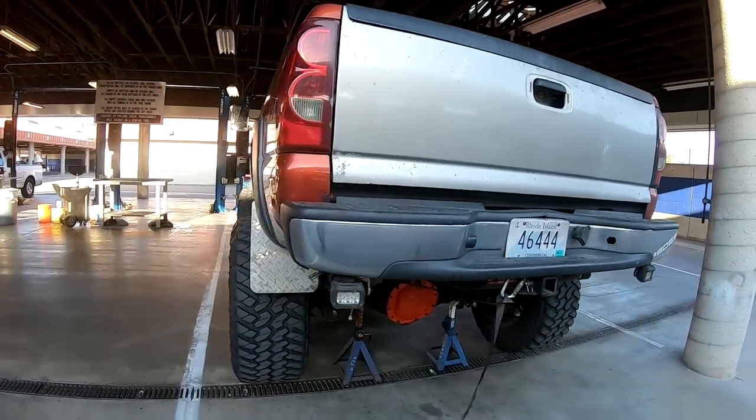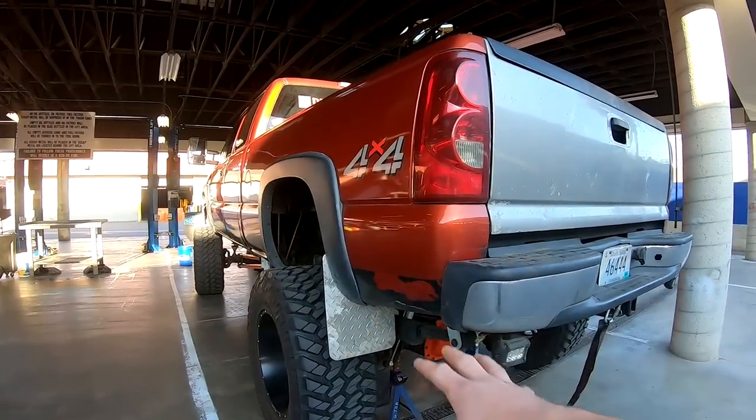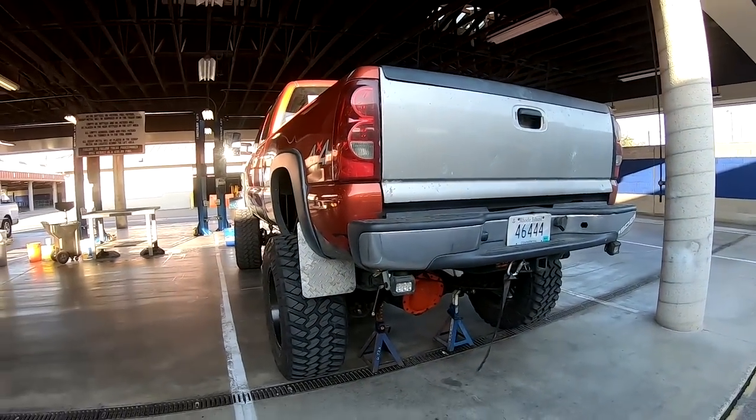What is going on guys, today I'm actually going to do a video on something relating to the truck, which you probably already know by the title. But to start things off, I'm rotating the tires and going to do a little bit of an adjustment on the alignment.